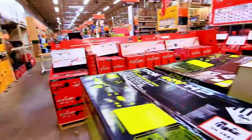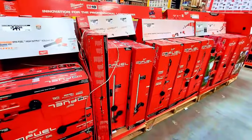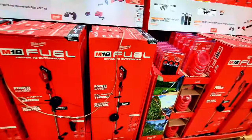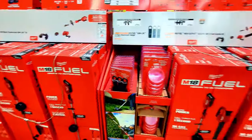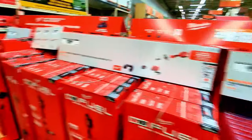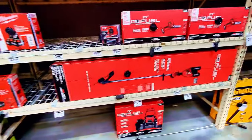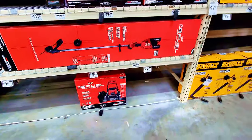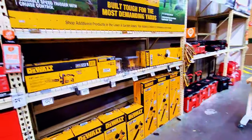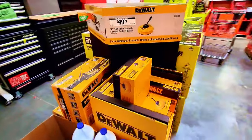They also have the same thing for Milwaukee — string trimmer and the multi-attachment model where you buy the power head and add attachments. The blower and weed whacker combo is $449. They have a chainsaw and pressure washer down there for $1,000. Ryobi tools include a blower, chainsaw, and string trimmer.